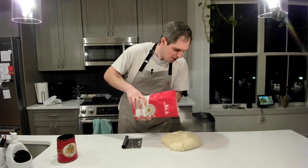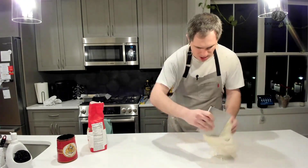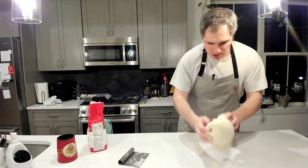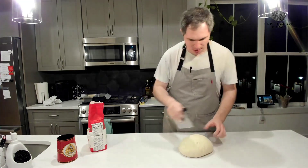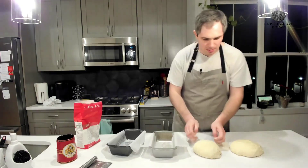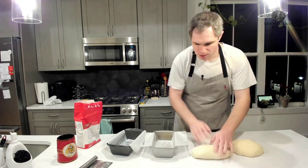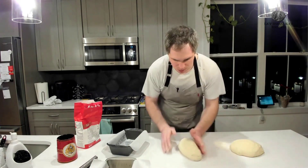Now that our dough is back out of proofing — mine was still a little sticky, so I'm using flour on my hands to get it into a nice ball shape. Knead it for a couple of seconds and add a tiny bit more flour if you really need to. After that, divide your dough into two equal pieces — one of mine is bigger than the other — and then we are going to shape them.